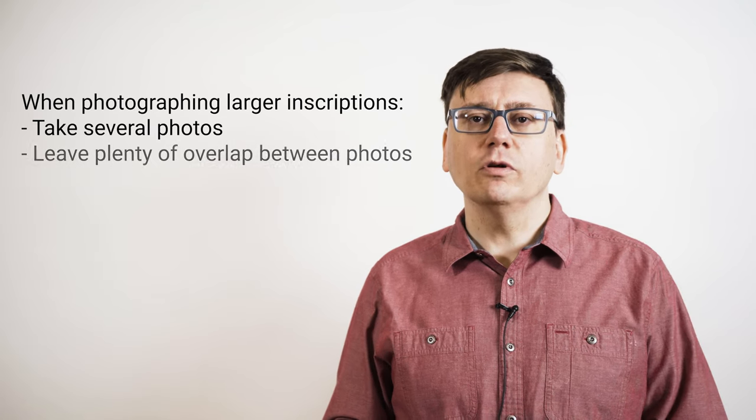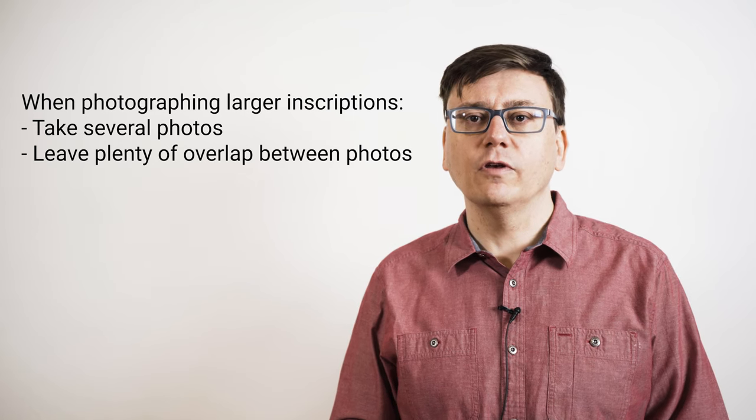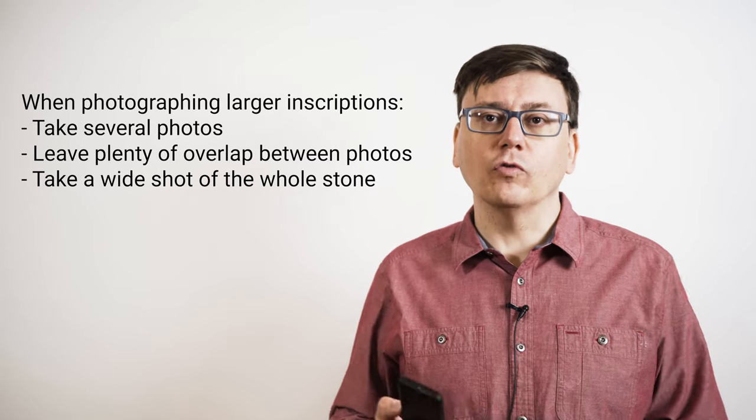If you do that, make sure to leave plenty of overlap between the sections so that viewers can easily figure out how they relate to each other. In that case, it's best to take a wide shot of the whole stone too.